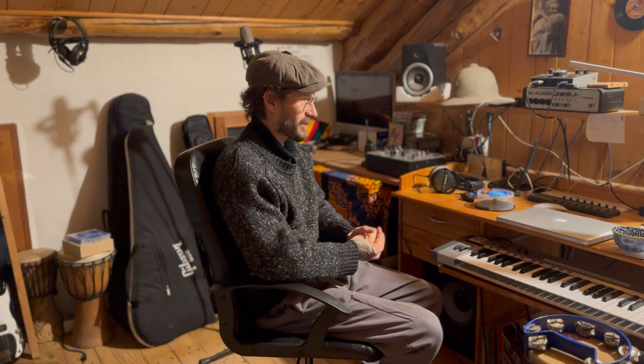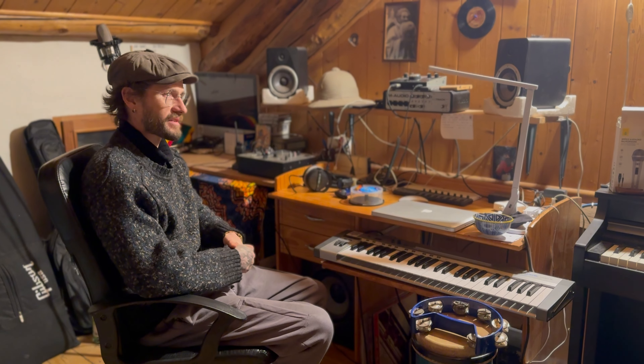And then Paolo Baldini took care of all the mastering process. He did great work because we released the album on vinyl — he did the mastering for both the digital release and vinyl release. He did a great job — it's all homemade.